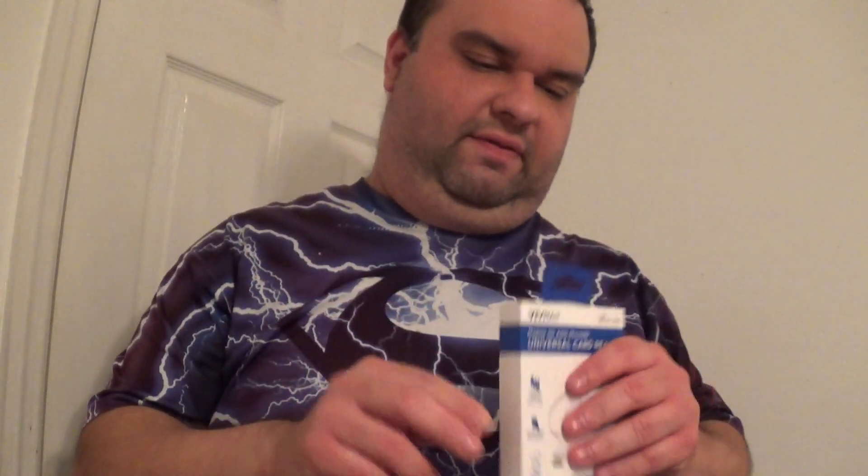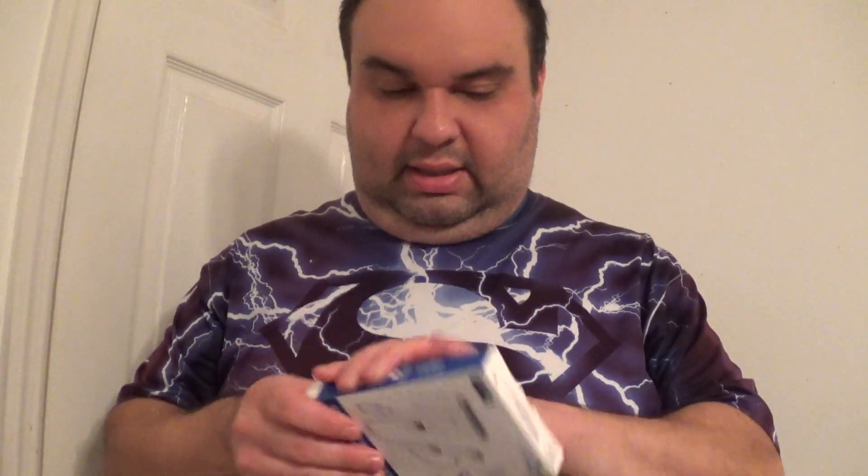I needed it to do some stuff, so I thought, you know what? As long as I got this, why not film an unboxing video of it?